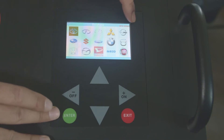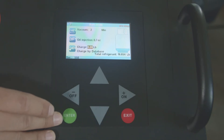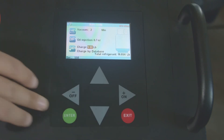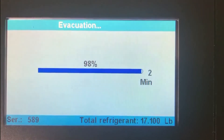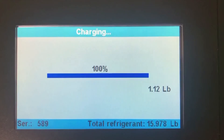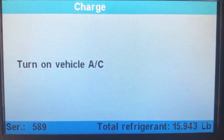You can charge by database, but since we already know how much this vehicle takes, we're going to enter 1.12 and hit enter. The machine does everything on its own — recovery, vacuum, oil injection, and charge. While the machine is running, you can go do your own thing. The machine will sound a long beep alarm to let you know it's done.